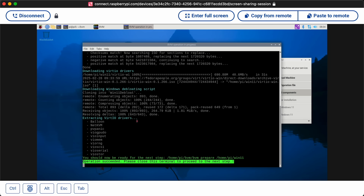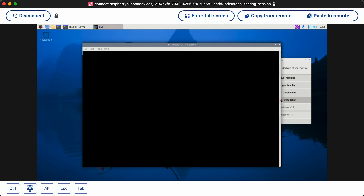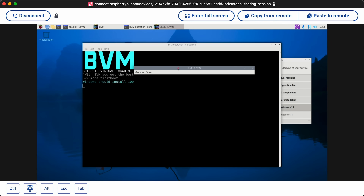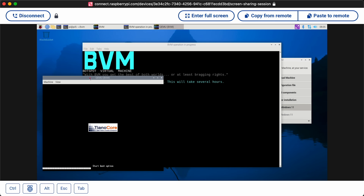It has downloaded Windows, ran the de-bloat script, and put in certain drivers. So it says I can close this and move on to the next step. So far this has run without a hitch. It says this will take several hours. I guess it is Windows. Well, in several hours I will join you again.